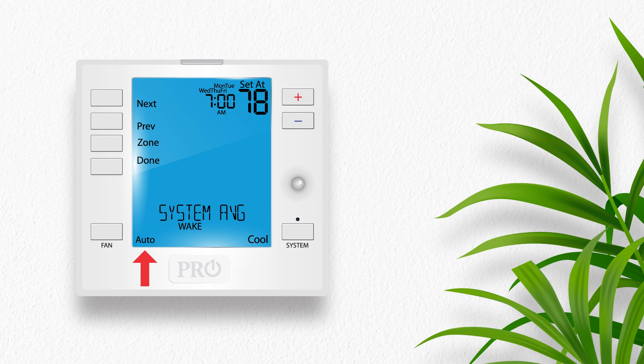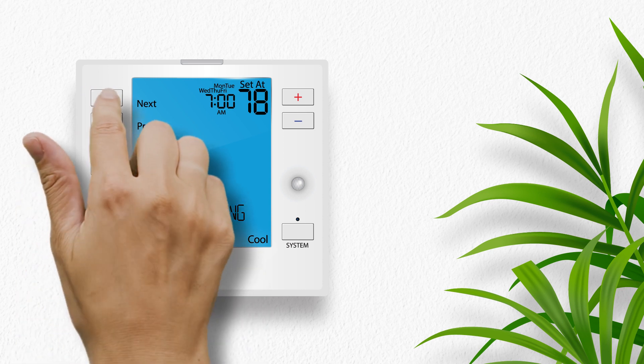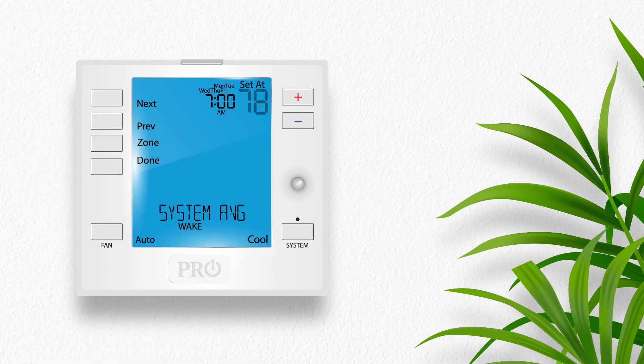By default, auto is selected and the fan will cycle only when there is a call for heat or cool. If you want the fan to run continuously during this time period, select on with the fan button. Press next. Now the set point temperature is flashing. Use the plus or minus buttons to select the cool set point temperature you would like for the wake time period for Monday through Friday.